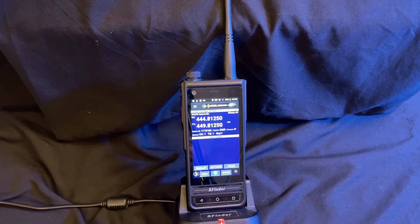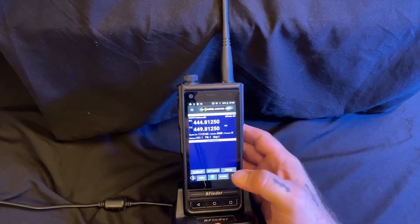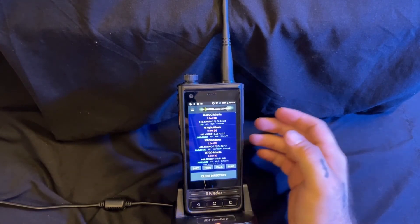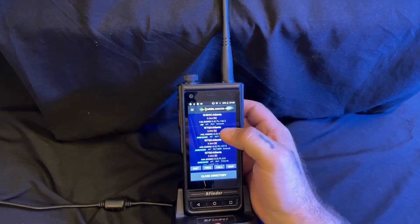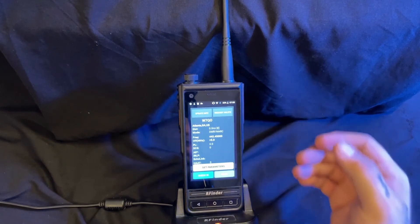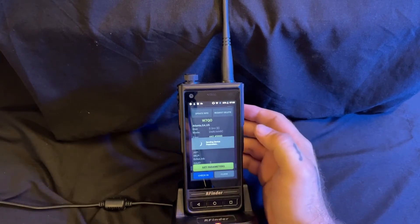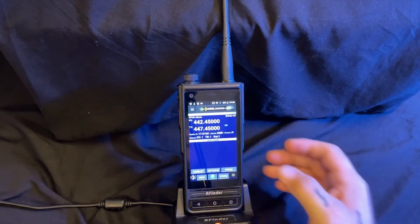The real magic happens when you open up the RFinder app. What the RFinder app is able to do is connect to any repeater with the push of a button. I'll demonstrate right here. As we touch the WWRD button, we get nearby repeaters. We can then, with the touch of a button, pull up that repeater, set the parameters, and close the directory and connect right to a talk group.